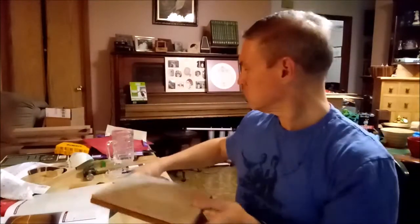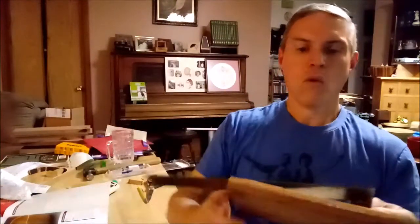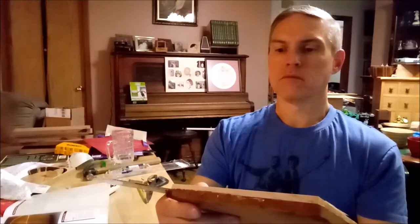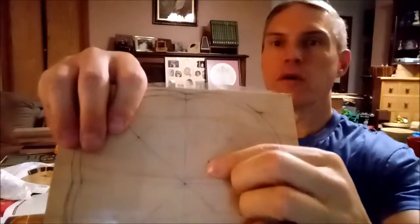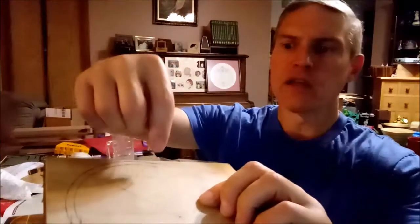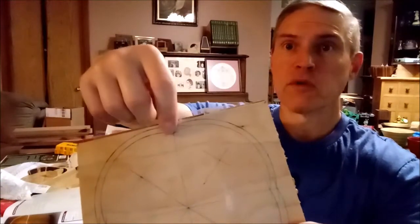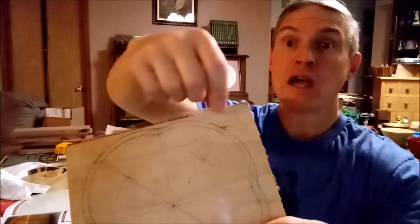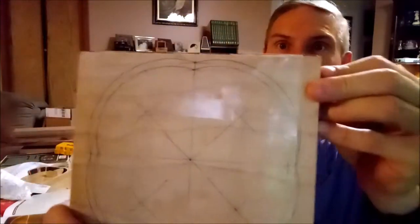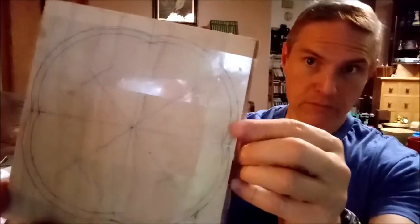I traced a radius by hand — roughly two and a quarter inches from that mark to the center mark. Then I used the compass to scribe the arc going between those points. I extended the compass to the outer mark, left it in the same spot, and repeated that on all four sides, so you can see the general shape of the bowl.